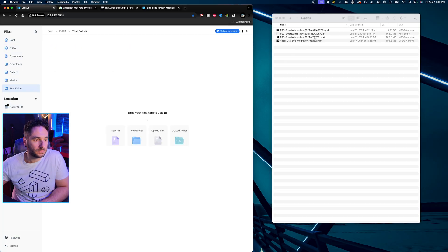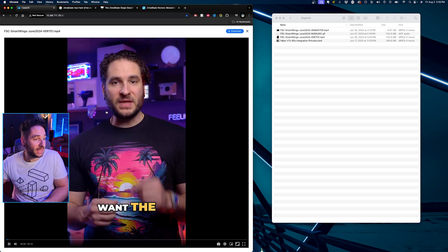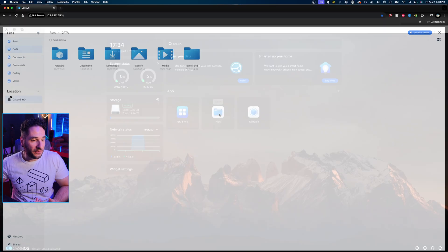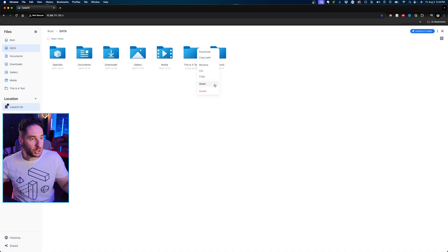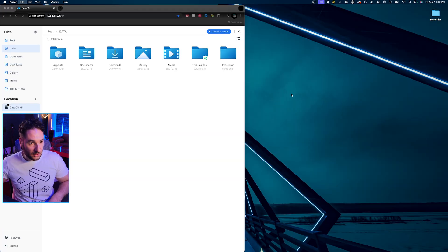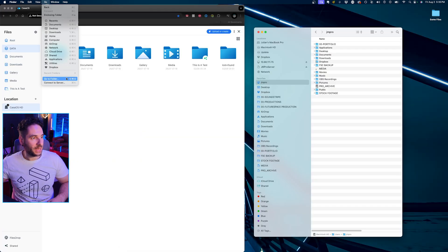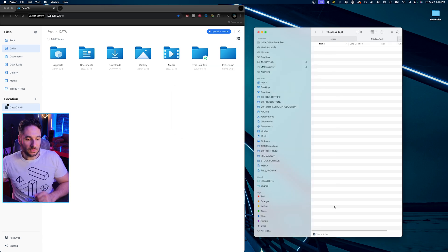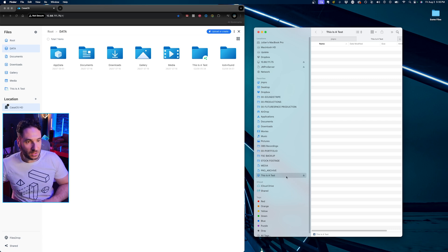Just drag and drop a test folder and you can see it quickly uploads. You can click it back and play it. To connect to your computer as a folder on a Mac, click Files, hit Share, copy and paste the address, open a new Finder window, hit Go, Connect to Server, paste in the address, and boom. You can drag that shortcut into the sidebar so you now have a shortcut to your server in the Finder sidebar.